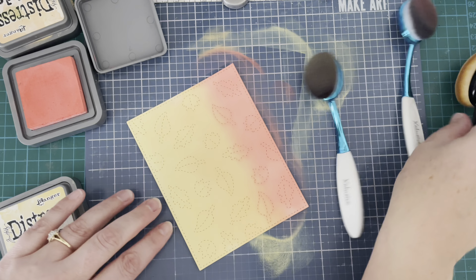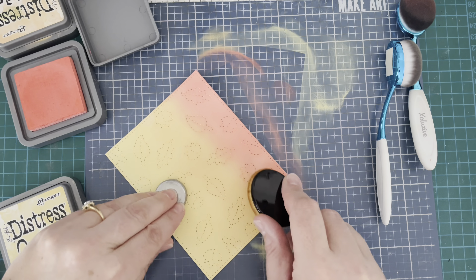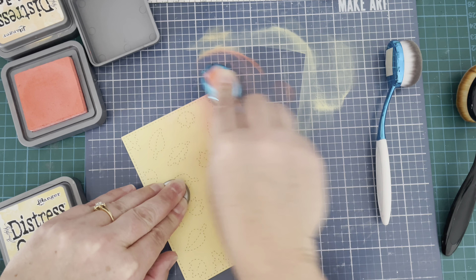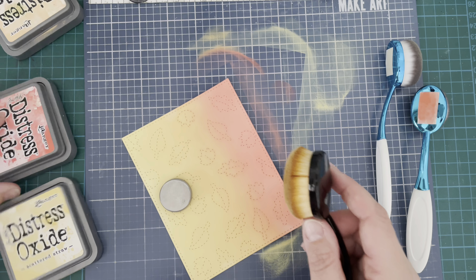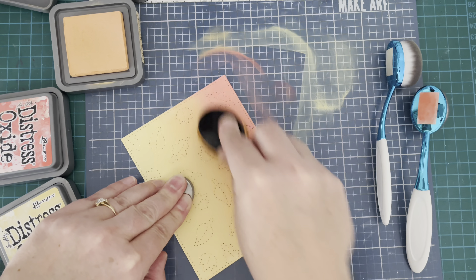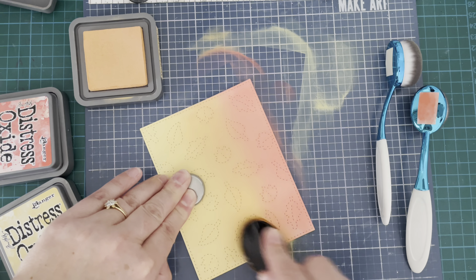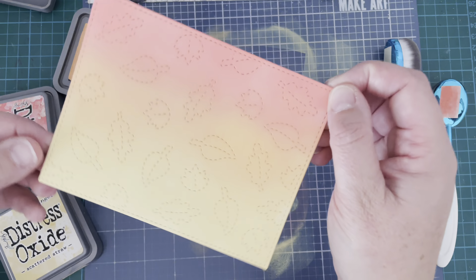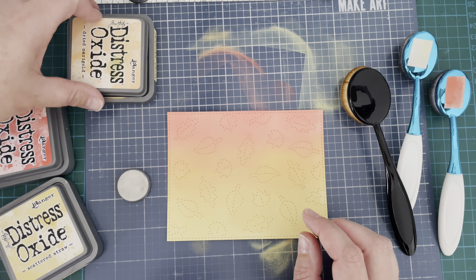I'm just going back and forth with my blending brushes to try and create a nice smooth blend between my colors, getting that transition just how I want it. I'll go back in with a little bit more of this Dried Marigold — I adore this color, it's possibly one of my favorites from Tim Holtz's Distress Oxides, but it is a little bit paler so I like to go back in with a little more to really make that orange pop.